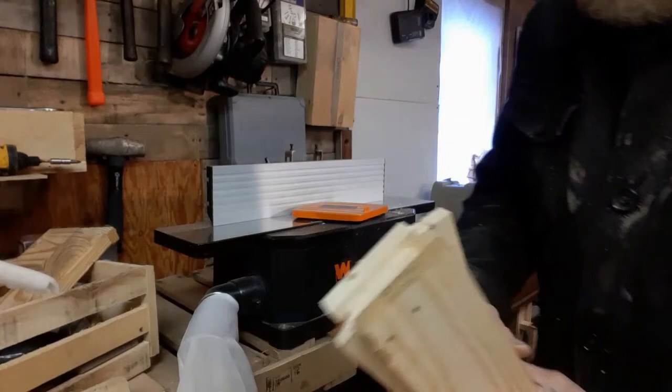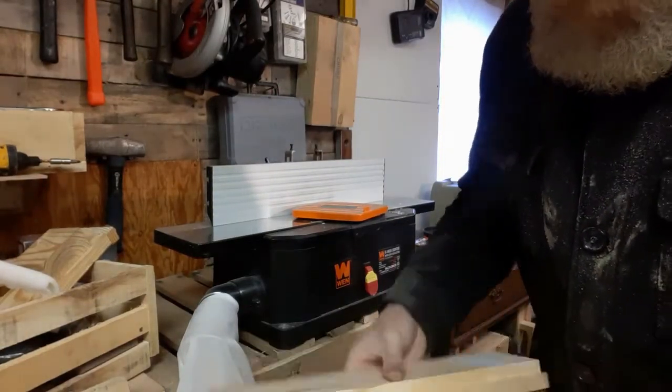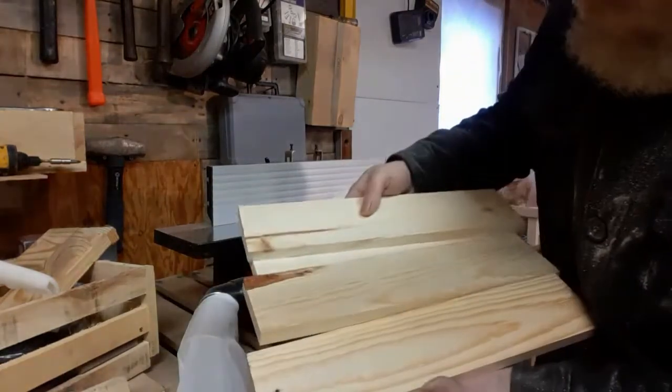Without a planer, I can't make these perfectly flat, but again, it's a cat crate — we can do the best we can. I've edged all of these, so they should glue up pretty well.